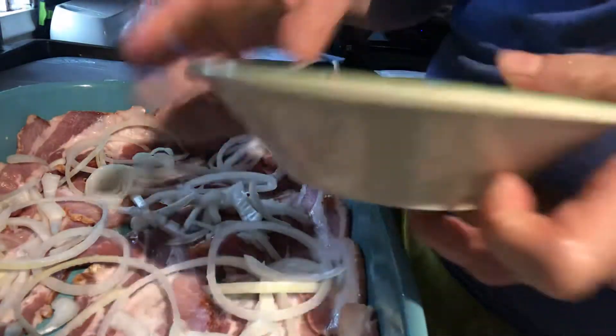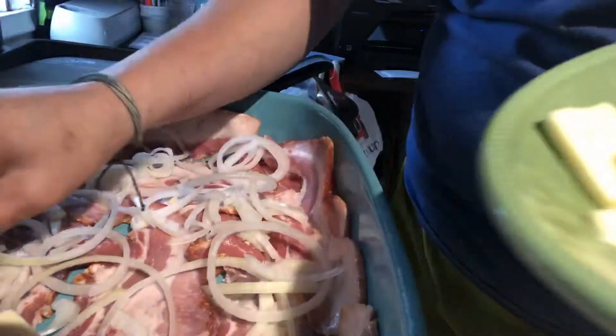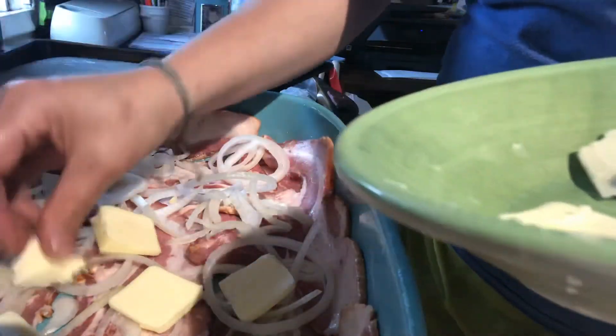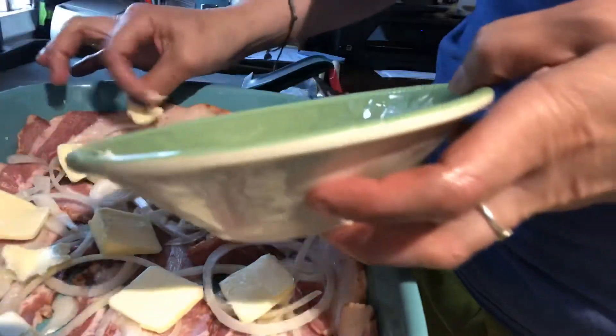And then what you're going to do is take four tablespoons of salted butter and lay it on top of the onions. Spread it out all over. Of course I left my butter out — I cut it earlier and now it's soft and does not want to lay nicely. I'm trying to get it out of the pan.